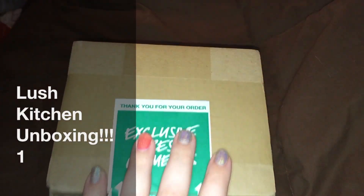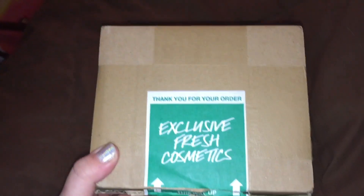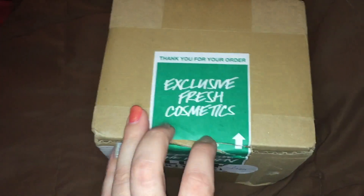Hey everybody, very exciting unboxing here. If you recalled on my video for the Lush Supernova, I had some problems with that bath bomb — it was basically a dud. So I contacted the kitchen and they sent me replacements.